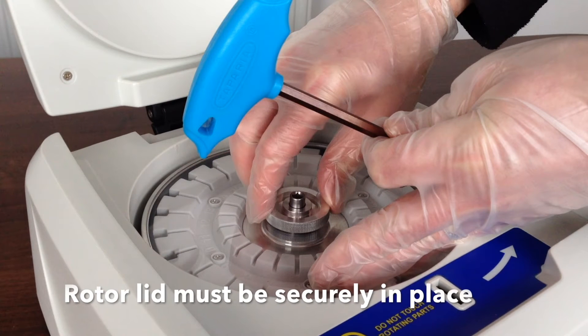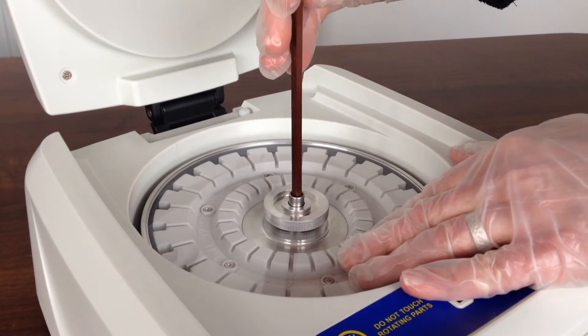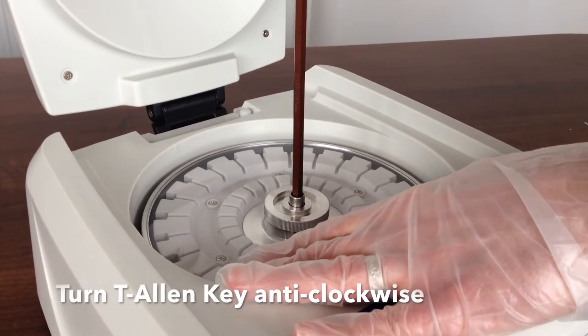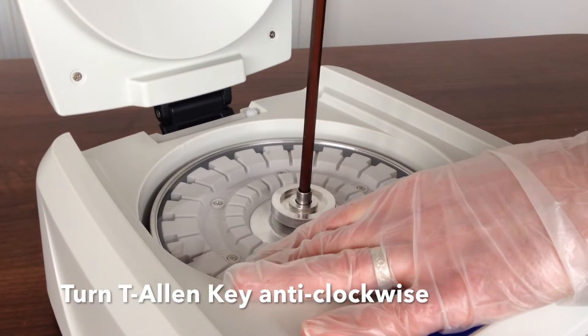Firstly, the rotor lid must be securely in place to facilitate the removal of the rotor. Using the T Allen key provided, loosen the rotor by turning the Allen key anti-clockwise. Do not pull on the rotor — it should come up automatically.